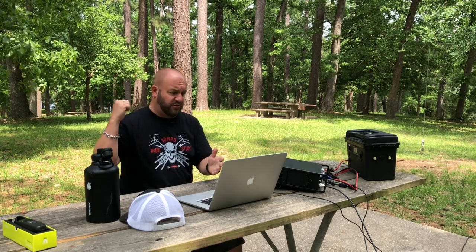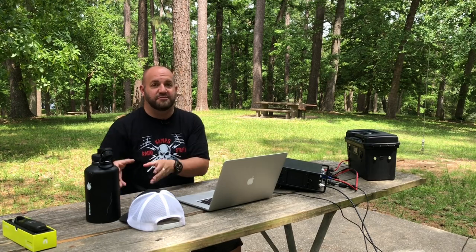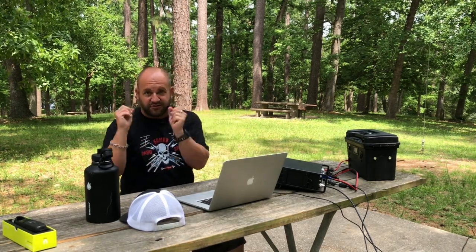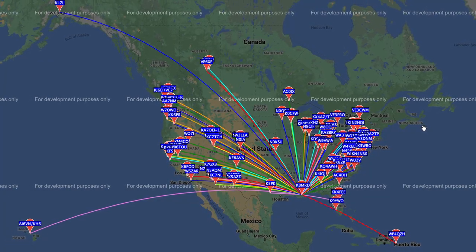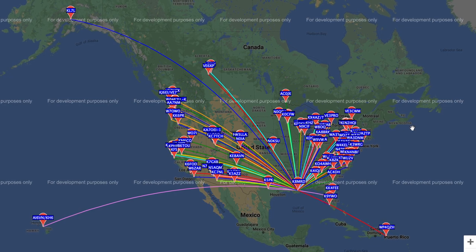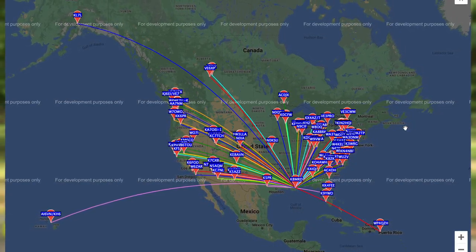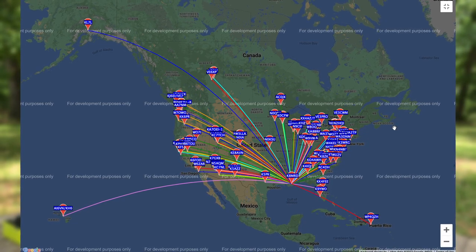Got some interesting results. I took screenshots every time I transmitted — I just set it for 100% transmit, so basically two-minute transmit cycles over and over for 10 minutes. Looking at the first time we transmitted with the standard-length counterpoise wires, we can see a pretty good radiation pattern: all the way up to Alaska, as far west as Hawaii, down to Puerto Rico, and the continental US. It's kind of more east coast and less west coast, which is typical. We got all the way up to what looks like middle Alberta.